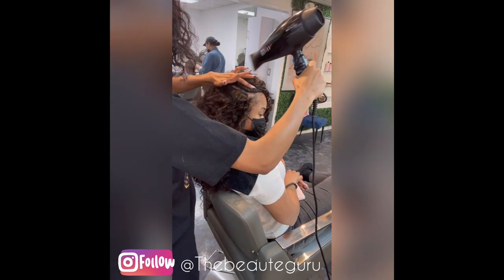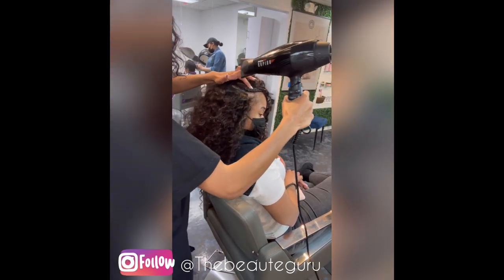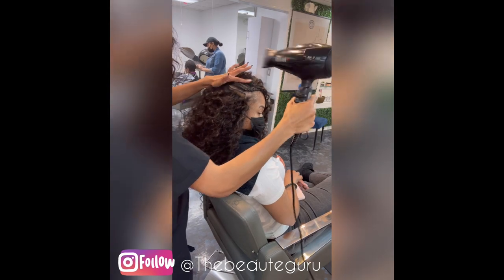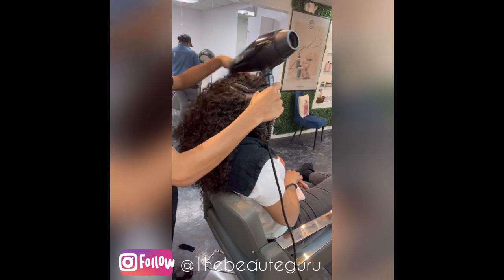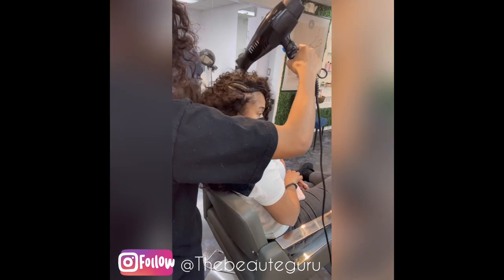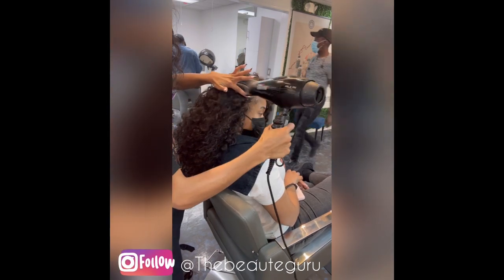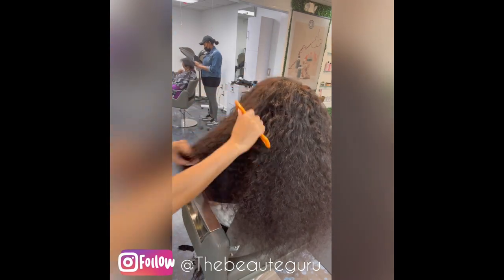For this last track, make sure you get it nice and dry and secure. Make sure your blow dryer is on a medium heat setting and not super hot, because you can burn the client's scalp. Make sure it's nice and secure so that when you start to brush and comb, it doesn't move out of place.